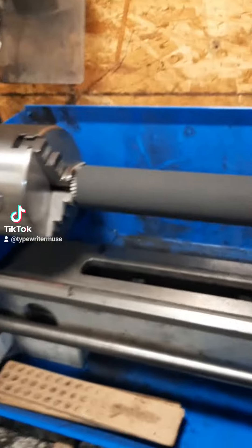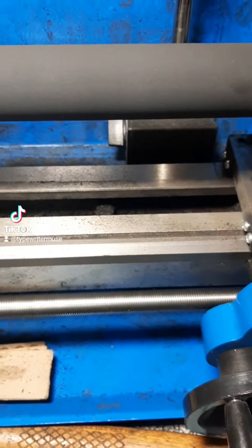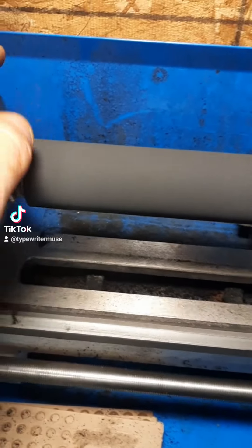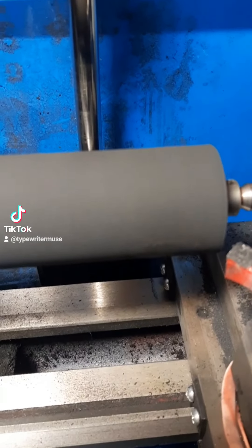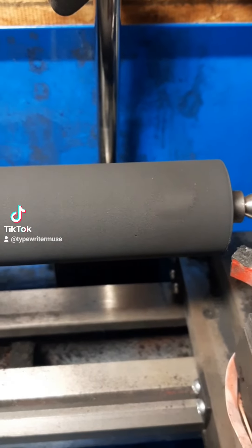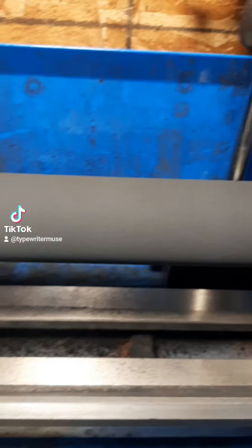So this is my rubber lathe. And you can see I've already made a pass and it did pretty good. I think I took maybe five thousandths of an inch off of it. However, it still has one hole — you can kind of see there as I run it in the lot. So I'm going to run it, take another five thousandths off, and it'll be ten thousandths shorter than it was before, but it'll still be within spec.